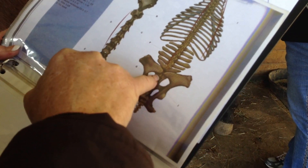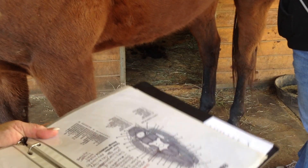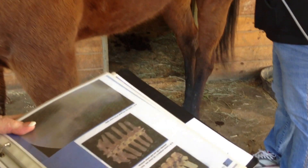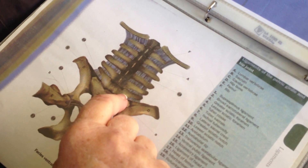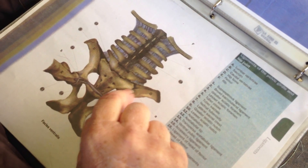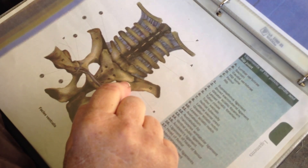Here's the pelvis, and underneath there is a joint that can become very painful for horses. This is the lumbosacral joint between the sacrum and the last lumbar vertebrae. And right here is the sacroiliac joint, which connects the pelvis to the sacrum. So essentially this joint is what connects the hind limb to the spine.